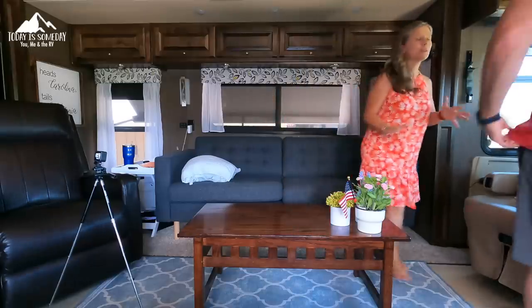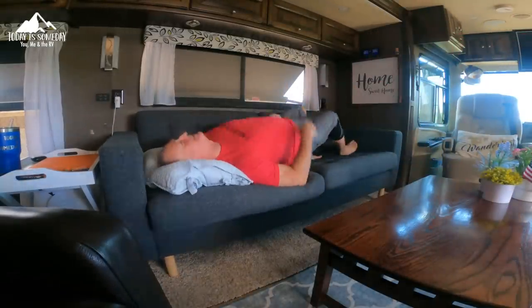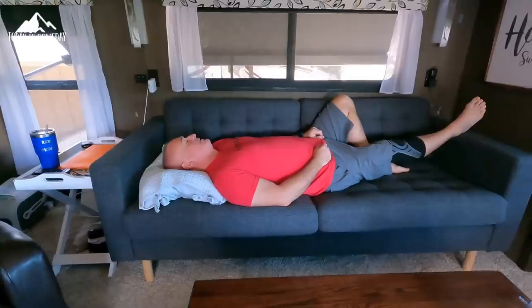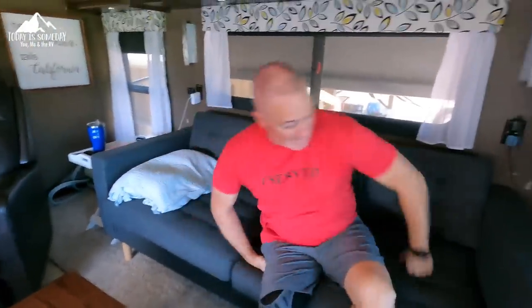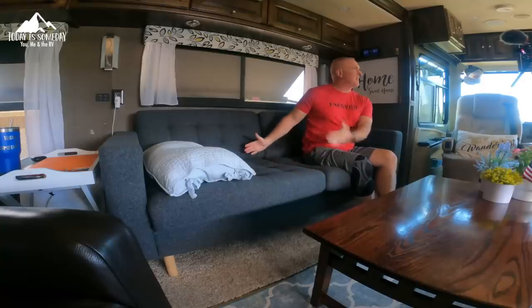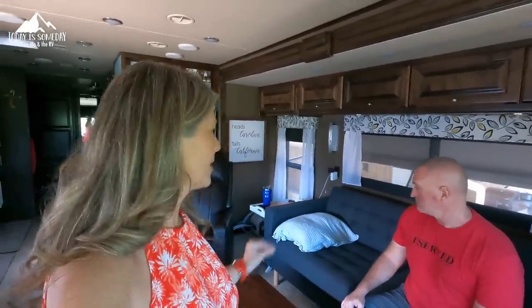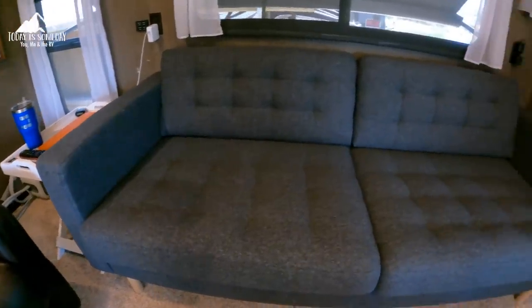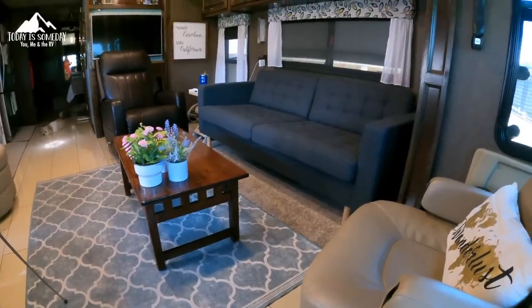So what do you think about the couch? This thing is super comfy — more comfortable than it looks — and there's more space for my broad shoulders. We've had it for a few days and love everything about it. It's a little darker than what we originally wanted, but it's growing on us.